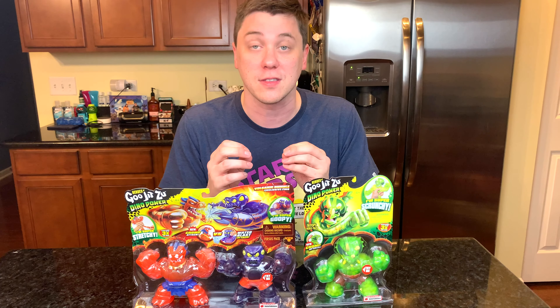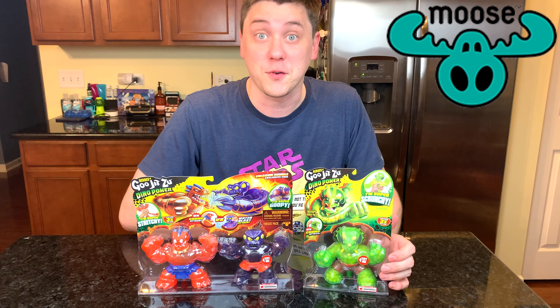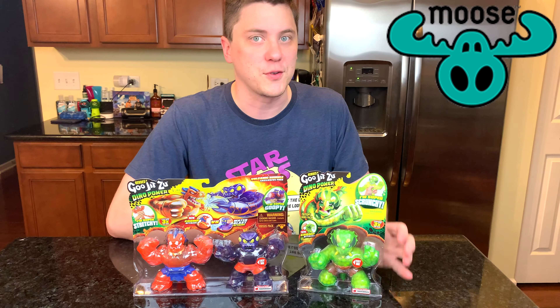I can't wait to open these up and stretch them. Just like all the Heroes of Goo-Jitsu, they have different materials inside, so each one is a little bit different. Thank you very much Moose for sending us these brand new Heroes of Goo-Jitsu.